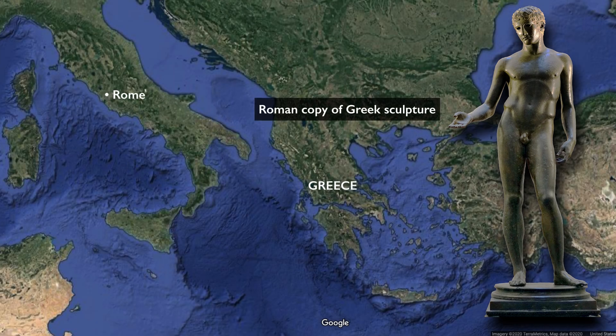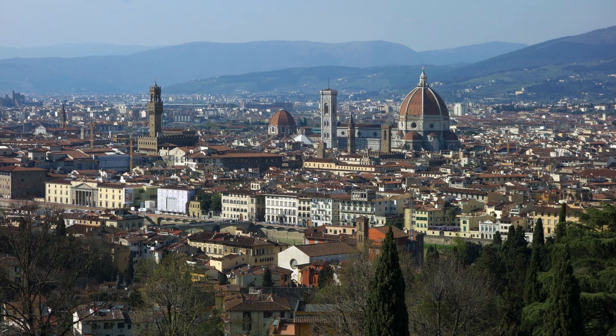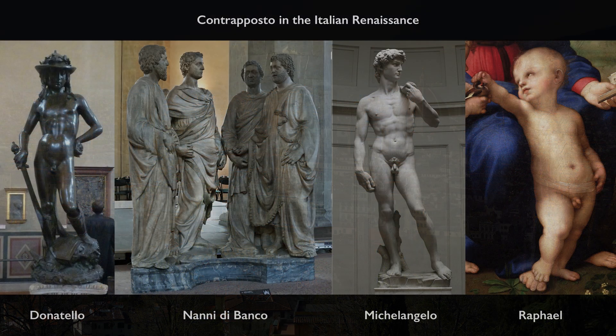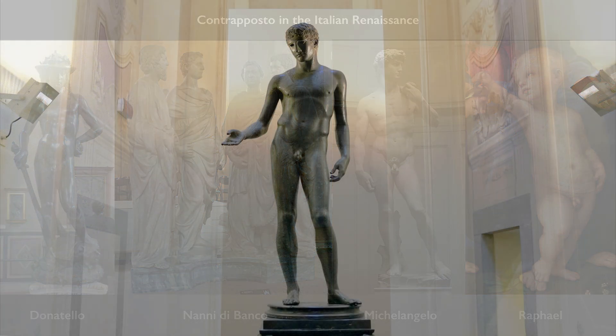This sculpture, because it's not actually Greek but Roman — a Roman copy of these Greek principles — shows us the influence of these ideas, the way that the ancient Romans emulated the Greeks and saw themselves as the inheritor of this tradition. And it is through the Romans that these ideas come down to us today, and then are revived in the Renaissance. Here we are in Renaissance Florence, where sculptures like this one were rediscovered and collected, and artists like Donatello, Nanni di Banco, ultimately Michelangelo, and Raphael in his paintings, will create figures that look back to ancient Greek and Roman sculpture and the tremendous naturalism that the ancient Greeks and Romans achieved.